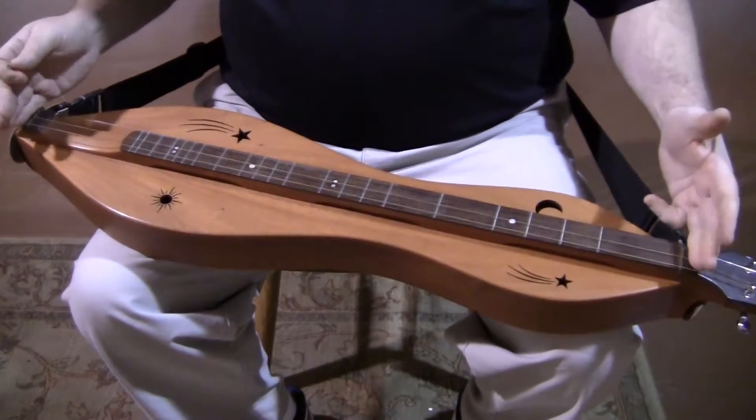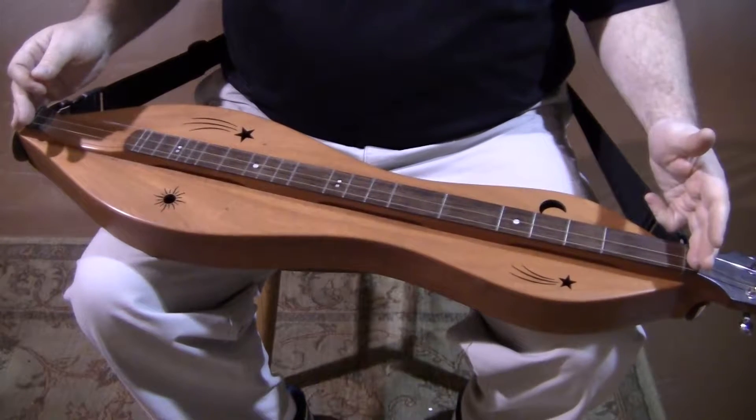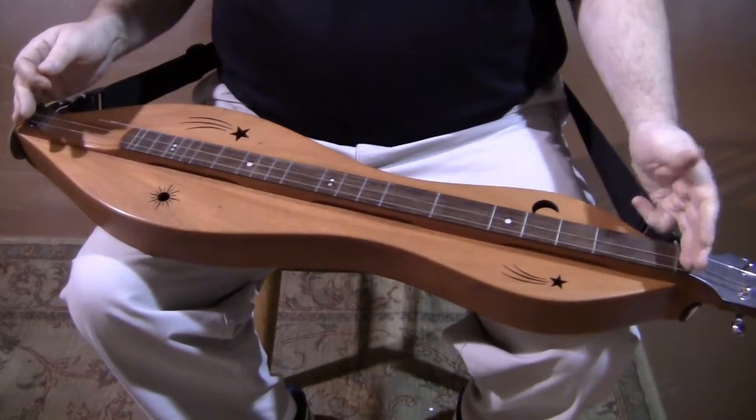This instrument has a 29-inch scale, which is perfect for a baritone dulcimer. I wouldn't want it any longer, I wouldn't want it any shorter.